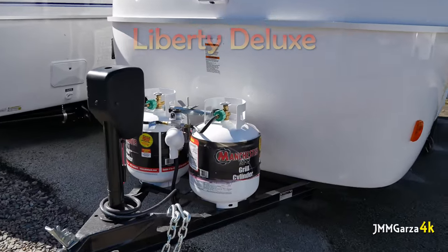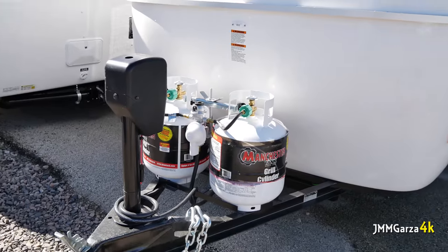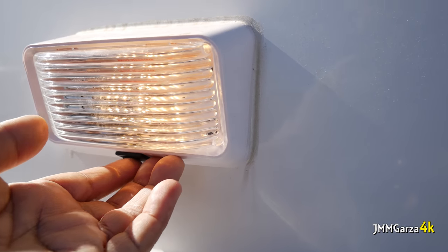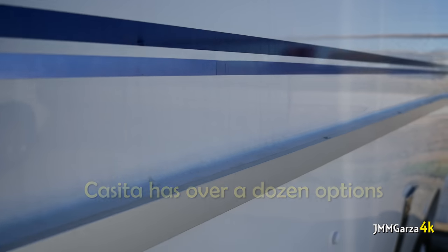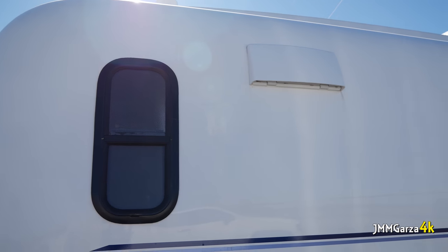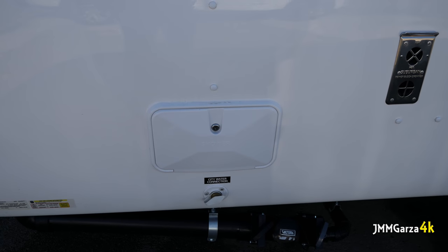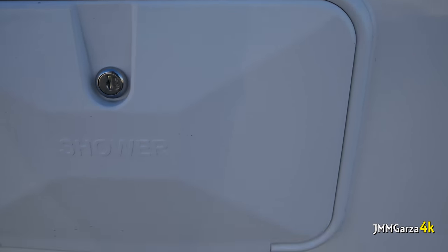This is the Liberty Deluxe Edition. They have a lot of options on these units, so I would recommend contacting Casita if you have any questions. This unit has essentially two fiberglass shells — they put them together and attach them in the middle with aluminum ribbing. Inside, they attach this foam-backed carpet and use that as insulation, and on that they attach the cabinet. It's a really interesting construction.